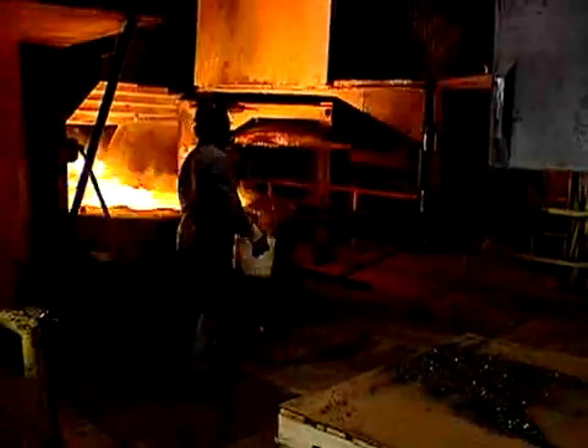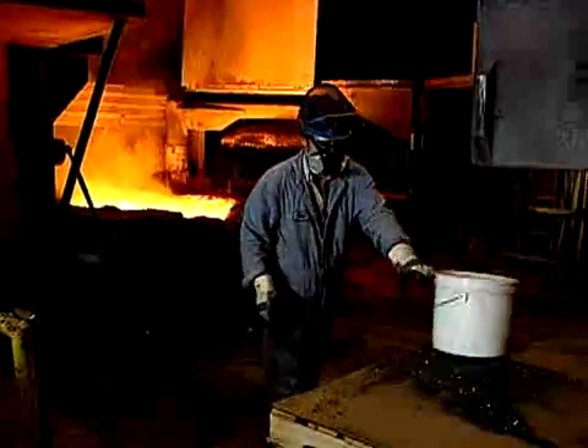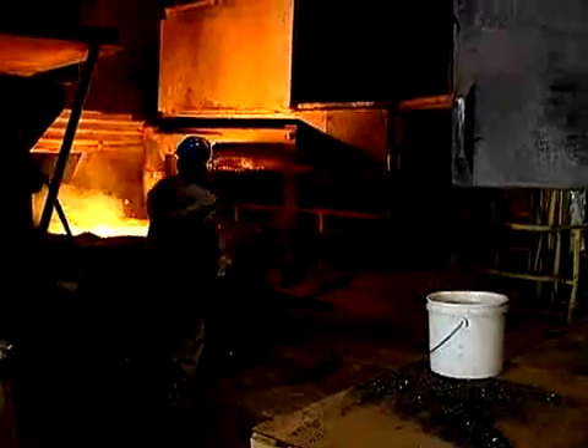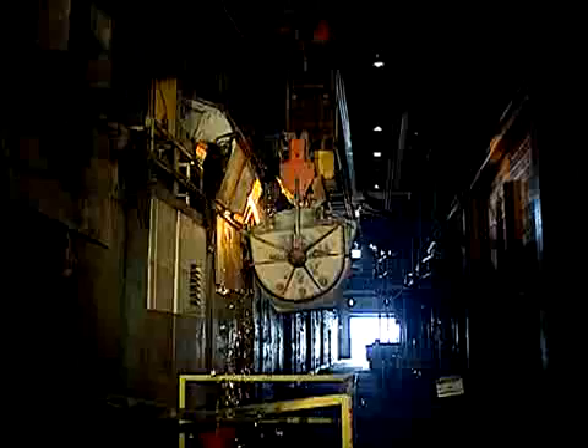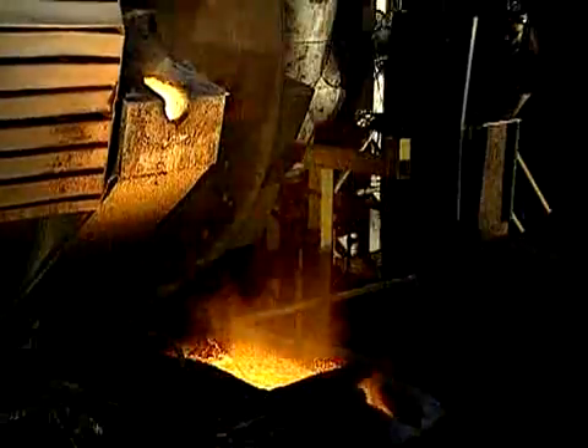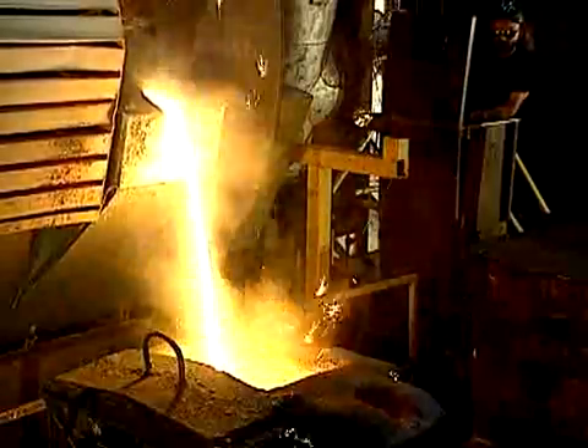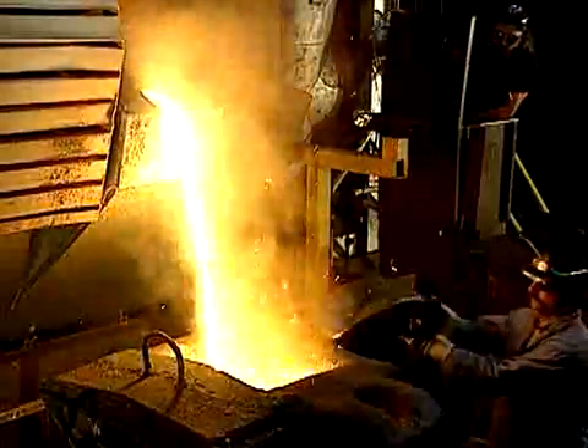During the melt cycle, additions of carbon and silicon are made to ensure proper chemistry of the iron. Employing the heel melting method, the molten iron is cleaned of any impurities and transferred into a holding furnace. The base iron is drawn from the holding furnace and special alloying elements are added to create the correct engineered grade of ductile iron for the current job.